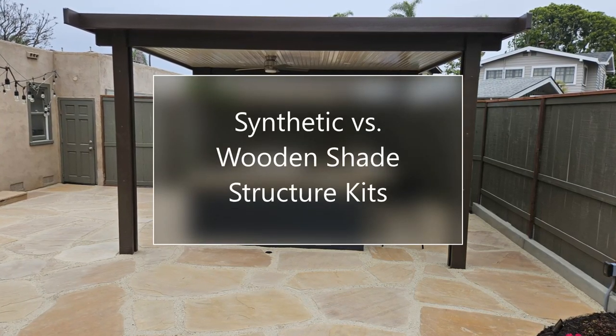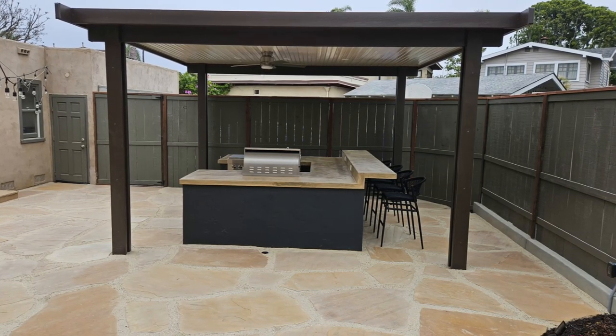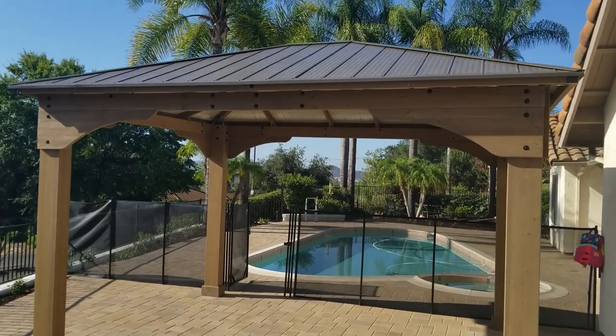Hello again, this is Doug the Two Minute Gardener. Today we're going to talk about synthetic versus wooden shade structure kits.